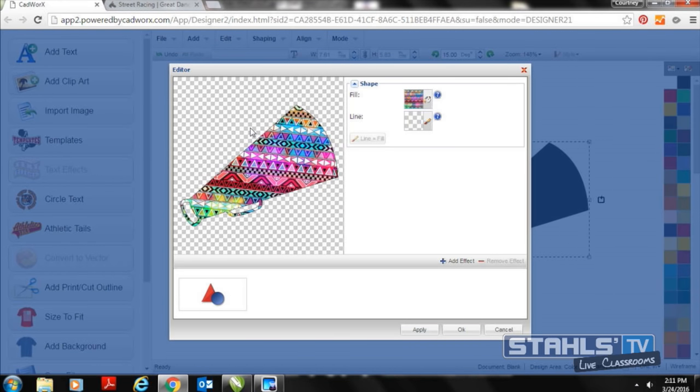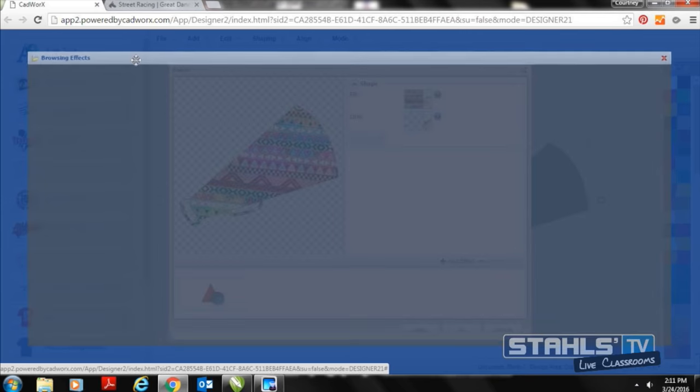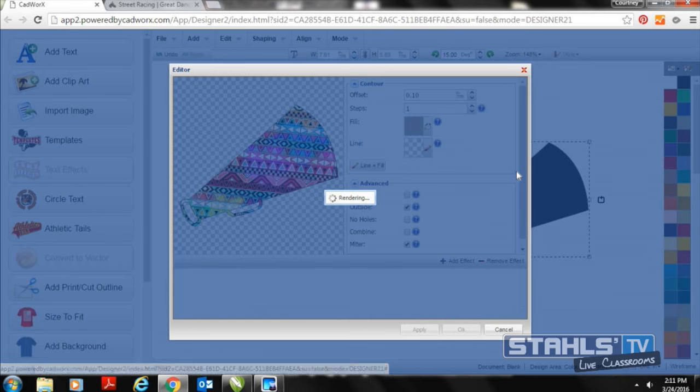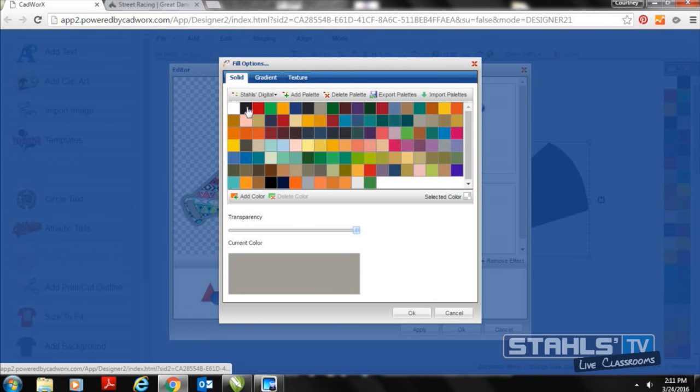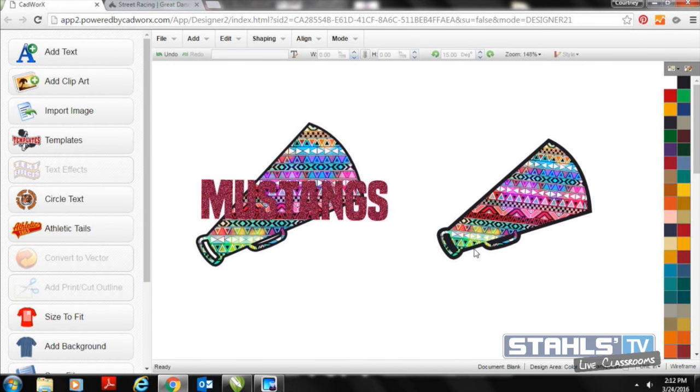If I want the texture to be more prominent and stand out on the garment, I can easily create a contour by adding an effect. CADworks Live is a completely web-based program so it sometimes takes a moment to connect on Wi-Fi. Now I have my contour outline — I'll select OK and I can make the outline as thick or as thin as I like it to be for my logo.